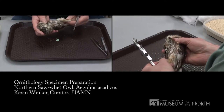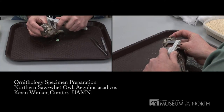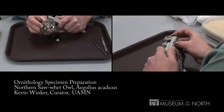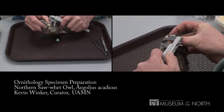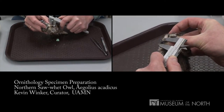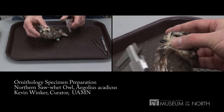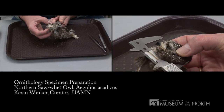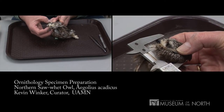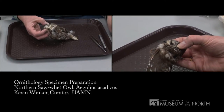I've also measured the bill, which is measured from the anterior edge — the front edge of the nares or nostrils — to the tip. It's a little difficult to see given the fluffy face of the owl. I've also measured the height and width of the bill at that point, and finally the length of the skull, because in the skinning process we'll be breaking that skull to prepare both the skin and the partial skeleton.